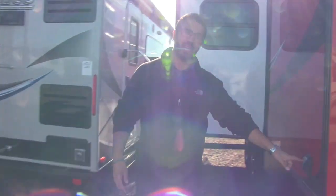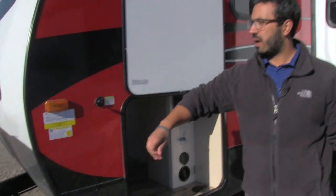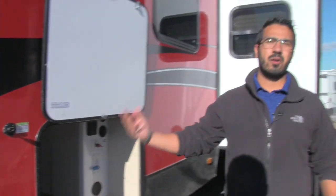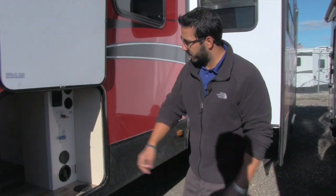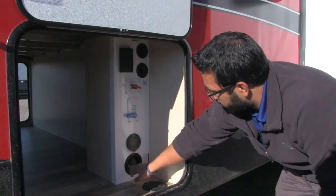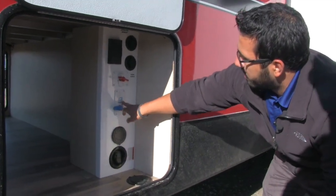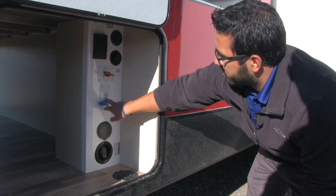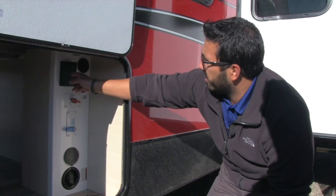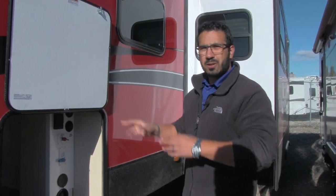Right around the corner is your 30-amp detachable plug. On the off-door side you have your solar prep — if you want solar, just buy the Zamp panels, plug them right in, it's already pre-wired, and you can start to trickle-charge the battery. Right over here you have a convenient center with your potable water fill, spray port for an outside shower, city water connection, battery disconnect, electrical outlet, and cable and satellite hookups.